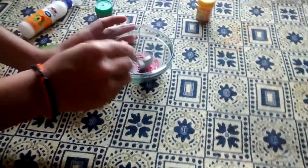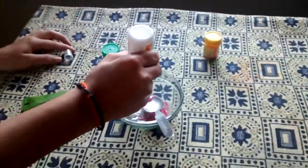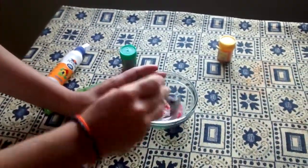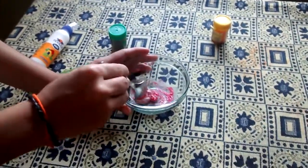There is too much shaving cream, so that means you have to add some more Fevicol to it. Then mix it nicely.